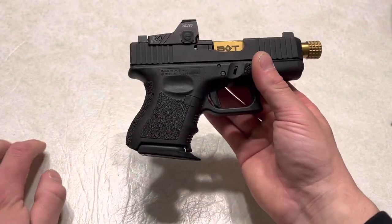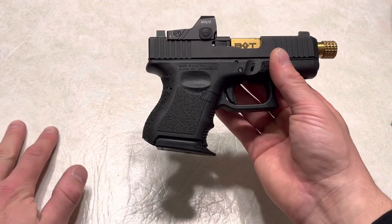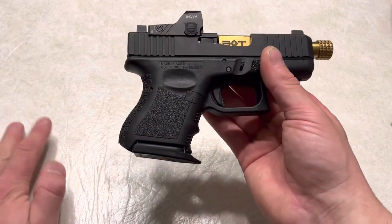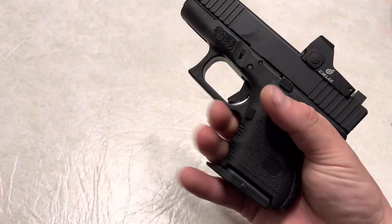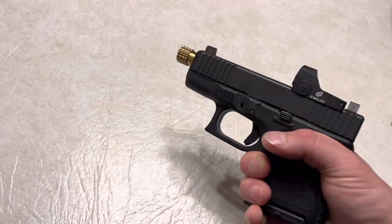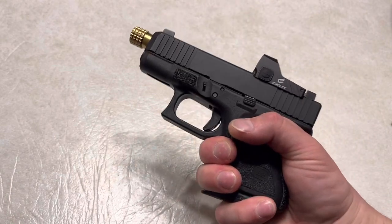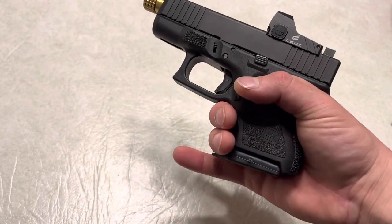Basically what it is: it allows you to keep a deep concealment package, but a lot of people complain about the Glock 26 series that they can only fit two or one and a half fingers on there. Your pinky hangs down, which — I have no problem shooting like that with a flush mag. I have zero issues, so I never needed a G plate.